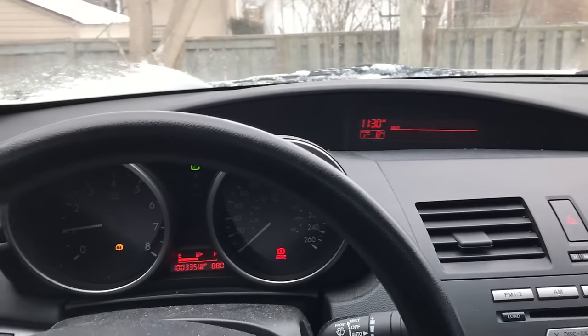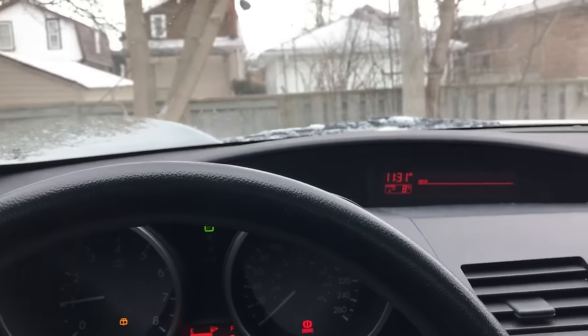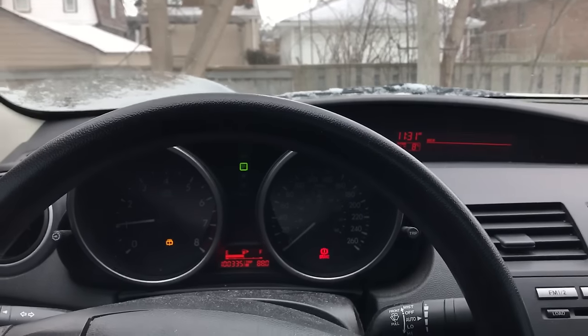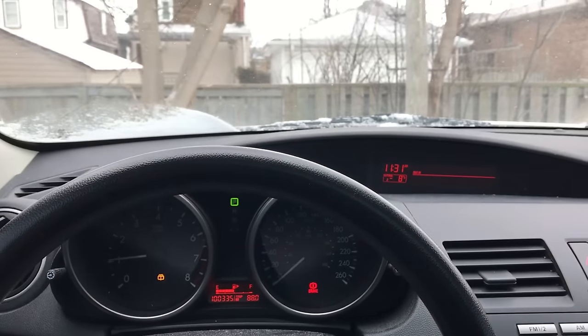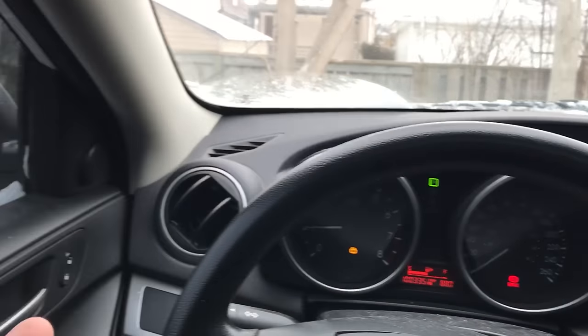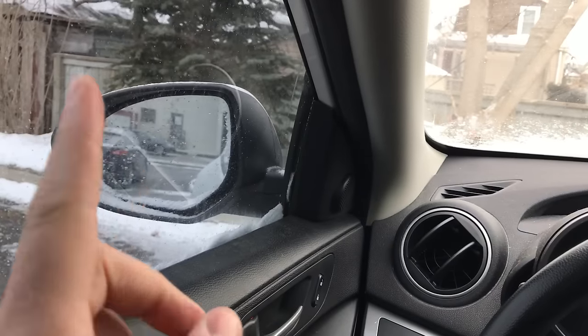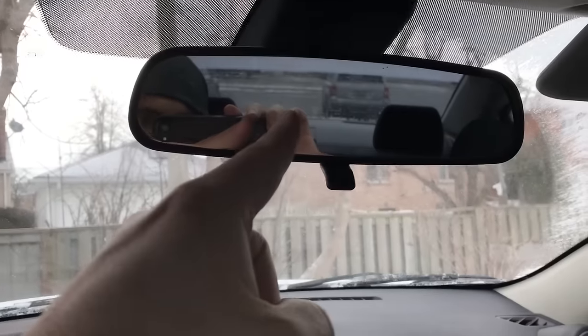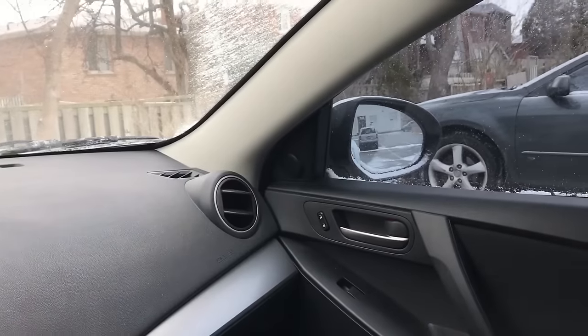I'm going to turn the camera around and tell you where you should be looking when reversing an automatic car. As you can see, I'm here in my Mazda 3 in a parking lot — a nice closed-off environment without any traffic. When you're reversing, there are a few key areas you have to look at. First and foremost, you have to make sure you're constantly checking your mirrors — all three of them. You have a side mirror on the left, a rear-view mirror in the middle, and a side mirror on the right.